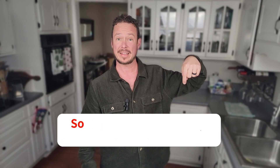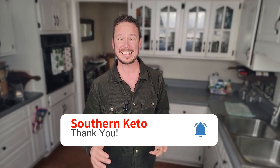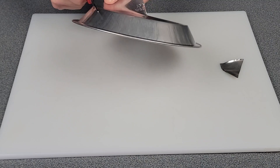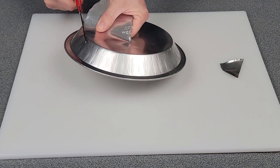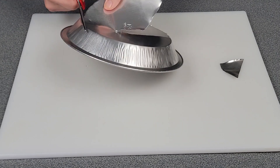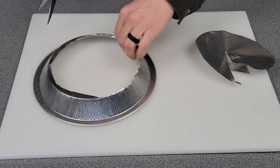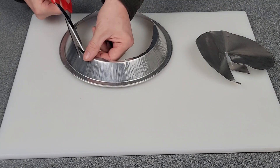If you like videos like this and you're not subscribed to my channel, go ahead and hit that subscribe button right down there and hit the bell right beside it. Anytime I upload a new cooking hack video like this, you'll know about it. I'm basically just going to roughly cut this out, and then once you've got a little space to work with, you can kind of go back in and trim this up a little better.